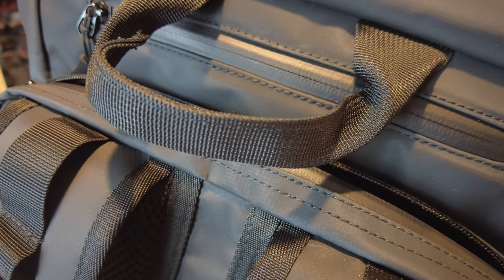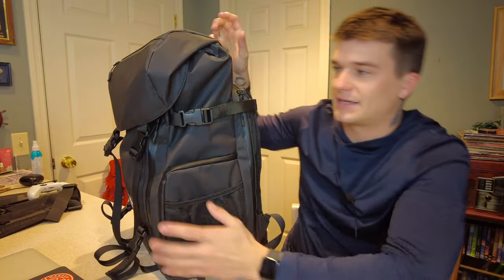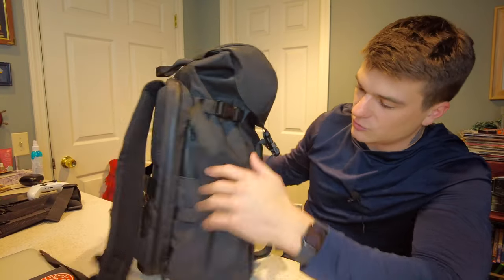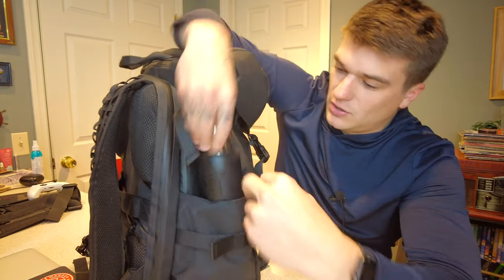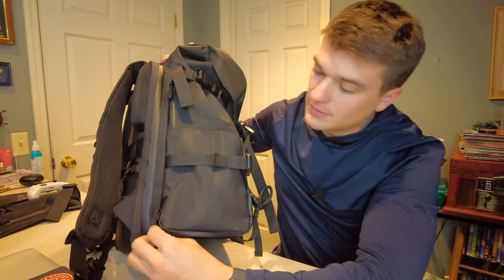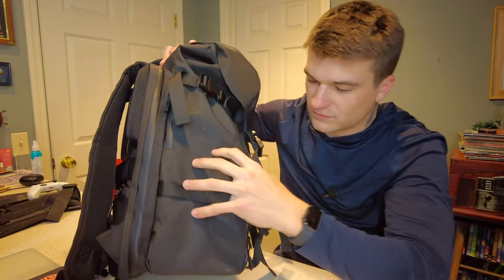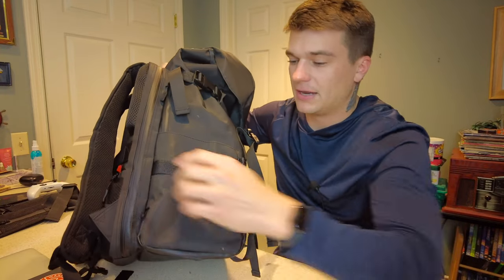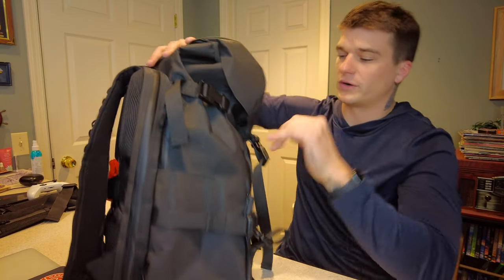In terms of handles you really only have this one — it's kind of seat belt material up top. There's no handle on the left side because that's your quick access into the camera cube. On the right side is the water bottle pocket. My new water bottle fits in there nicely. You can adjust it to make it bigger, and it also has the ability to be zipped to make it more flush with the bag, or you can unzip and expand it to fit larger water bottles.